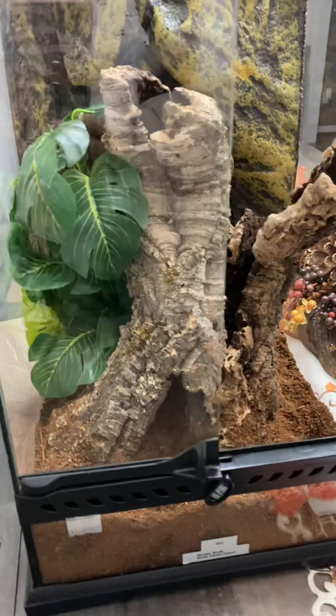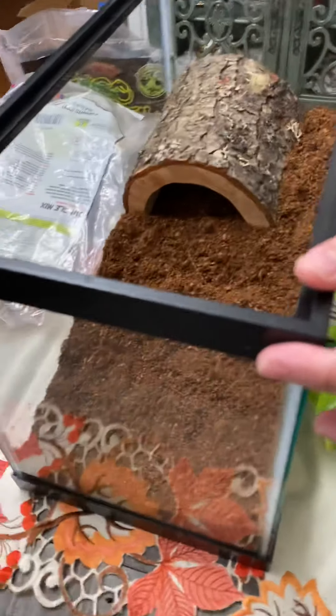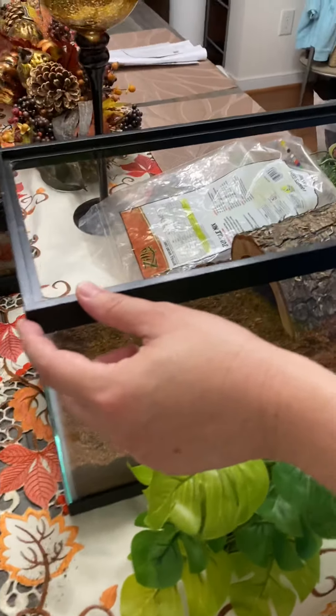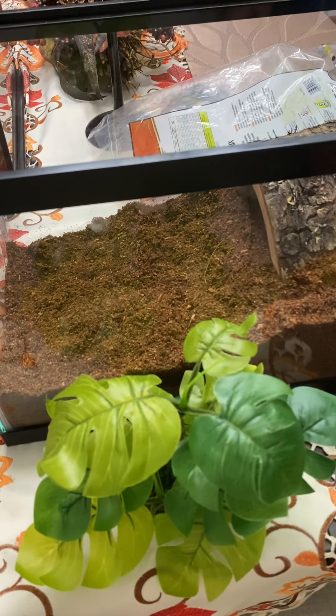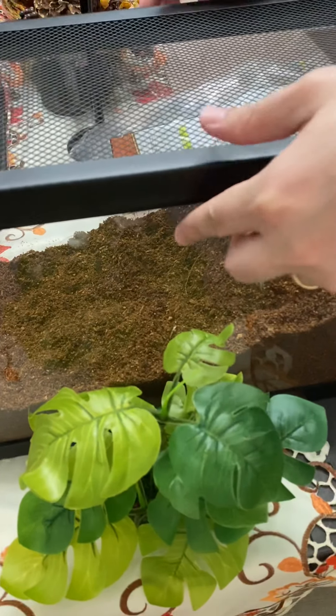It measures 16 by 8 by 10 and a half — 8 and 3/8 by 16 and 3/16. It doesn't come with a lid so you have to buy the lid separately. I think it's an Exo Terra or Zilla lid — it's made for this size.